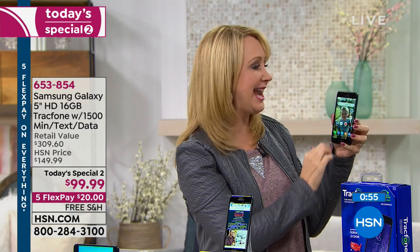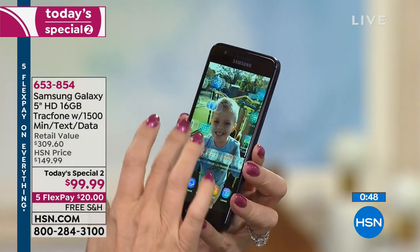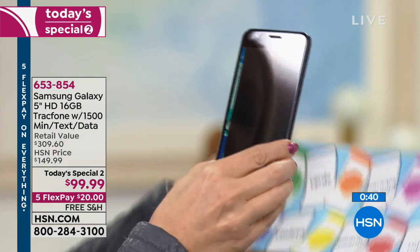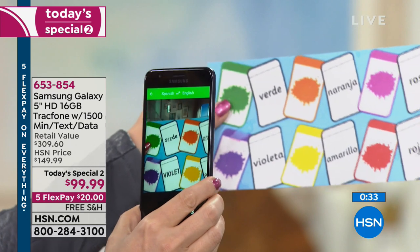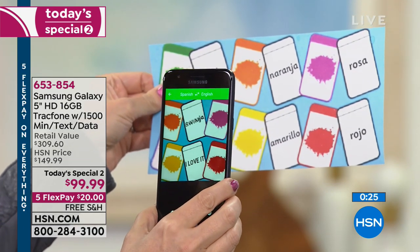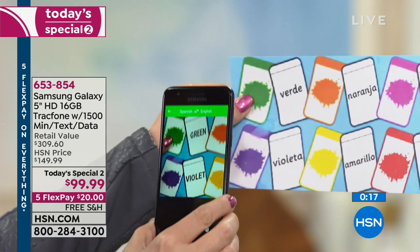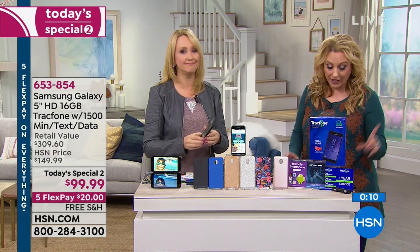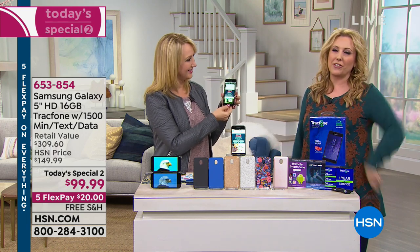There are many cool free apps to download. Google Translate is one of the best — you can hold this up in a restaurant with a menu you can't read, and it does a live translation of those items right before your eyes. Annie and I used that for all the menus in Paris. Tons you can do on Wi-Fi. By the way, we do have a bonus buy — save 10% off, call in and ask your representative about that.